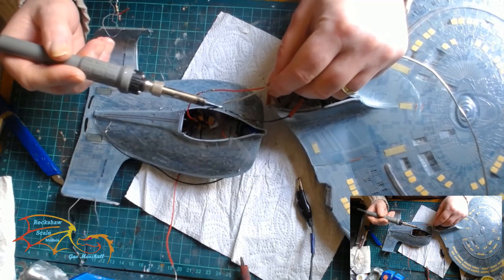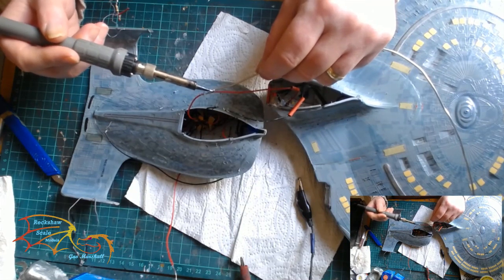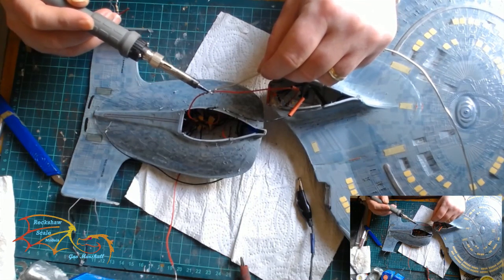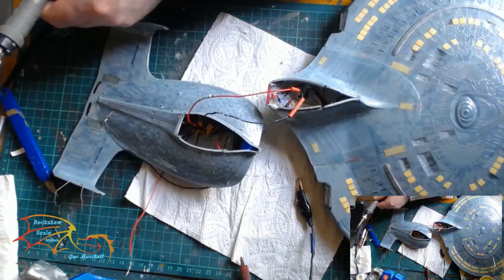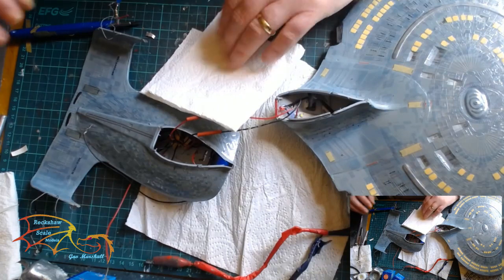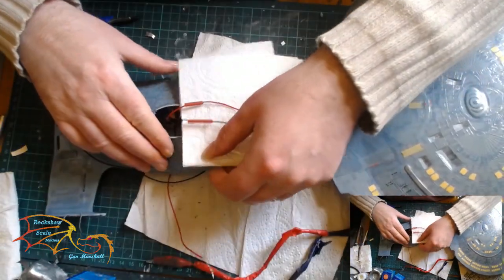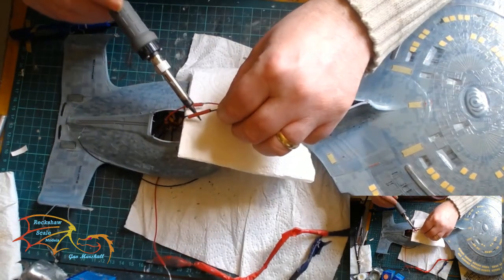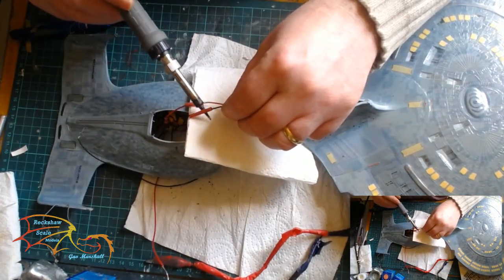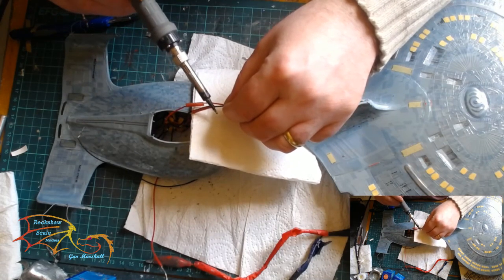Soldering just takes a small bead along each joint. I have to be very careful that nothing drops from the solder onto the model itself or inside — if it drops onto the model it will generally ruin the Aztec pattern. It's better to put a bit of cloth in between to protect the plastic. Better safe than sorry.